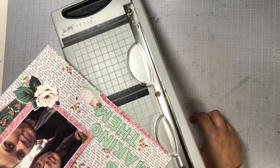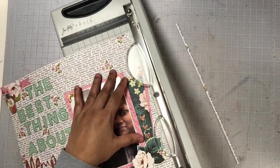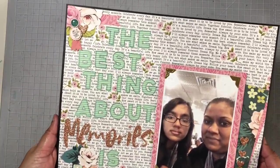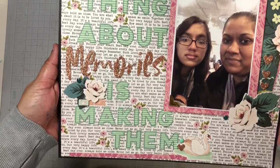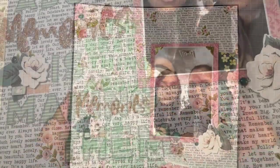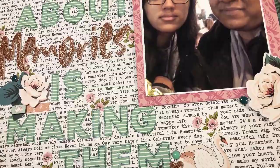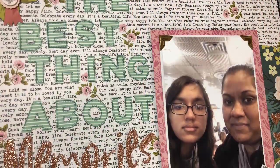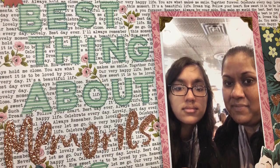I hope you guys enjoyed my process today. If you did, be sure to leave me a thumbs up, and if you're not already a subscriber to my channel I hope you consider subscribing as well. Don't forget to check out the next person on the hop down below and enter to win that $20 gift code from the Sweet and Sassy Stamps online store. Thank you all for watching today, and until my next video, bye!